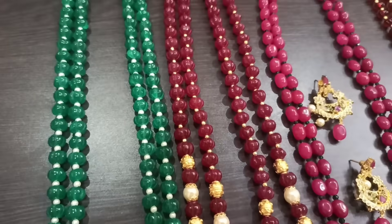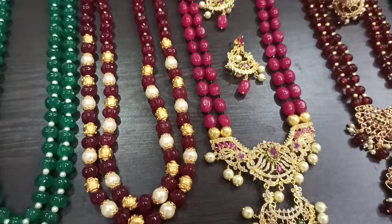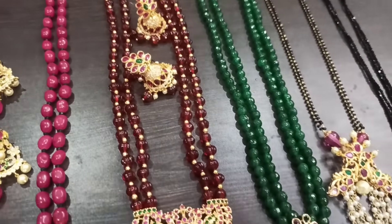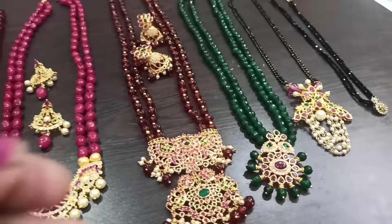You can also customize the beads design. So don't forget to subscribe to our channel, and if you like, please activate the bell notification.